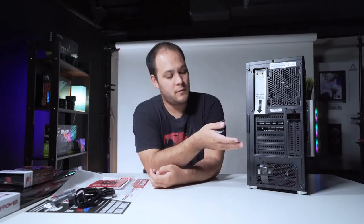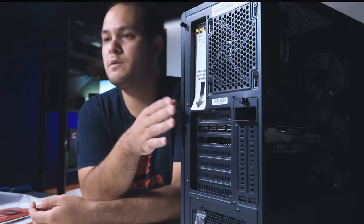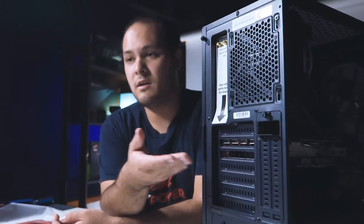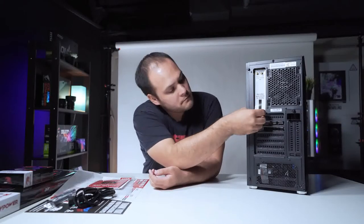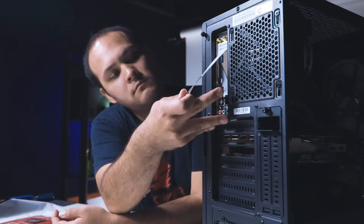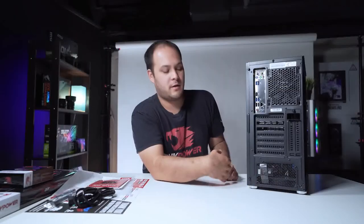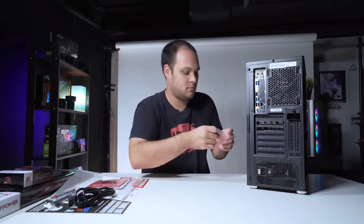Now let's take a look at the back of the PC. You'll notice two things: first, there's a big sticker over all of the motherboard ports reminding you that if your PC has a dedicated graphics card, you'll want to plug your monitor into the graphics card — not the motherboard. By default, those motherboard ports are disabled when you have a graphics card, and it's also much lower performance for gaming. We're going to remove that sticker. There's also a sticker covering the power plug on the power supply, again reminding you to remove the foam insert before plugging in and turning on the PC.